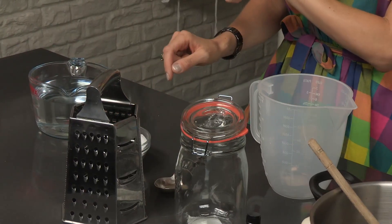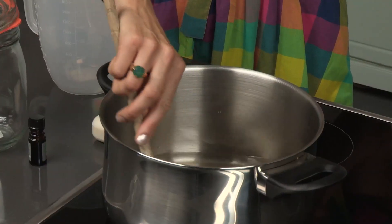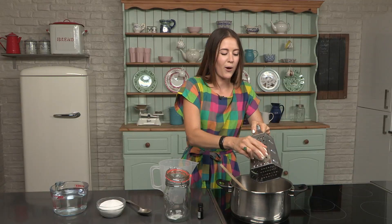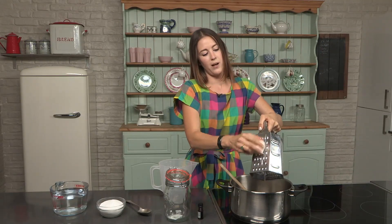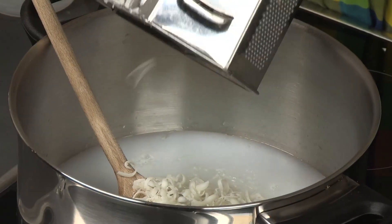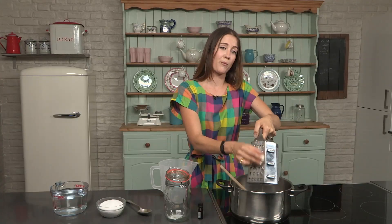I'm just waiting for a pint of water on the hob to come to the boil, and as that's coming up to the boil I'm going to be grating all of my 100% vegetable oil soap into the pan — giving my arm a complete workout. When you make your own products at home you never have to have bingo wings, all you're doing is grating everything all the time.